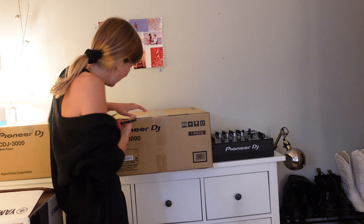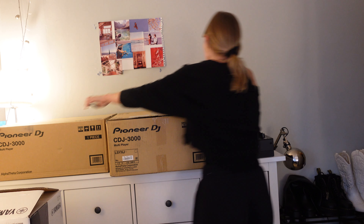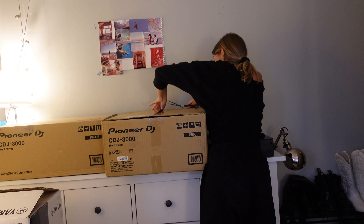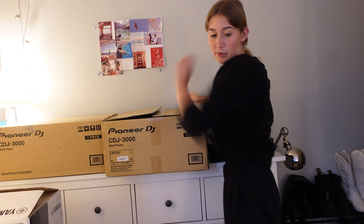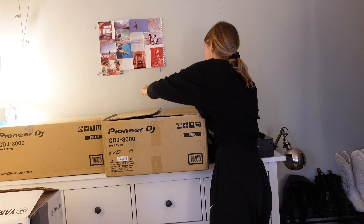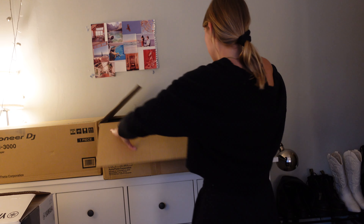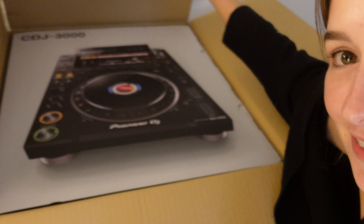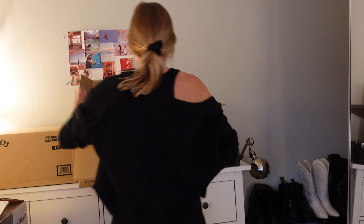I've got to keep these boxes because CDJs really hold their value. It's a box inside of a box. A few months ago I was just going to raves enjoying myself — little did I know that I would be purchasing all this equipment and even learning to DJ.